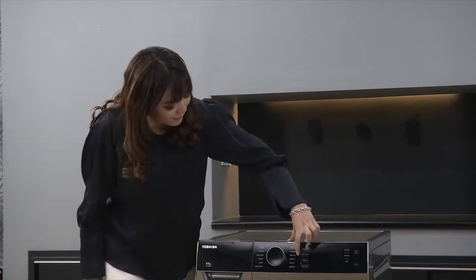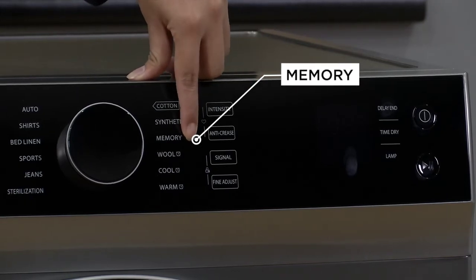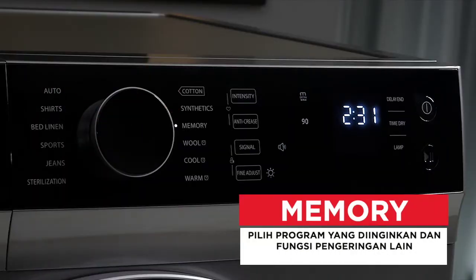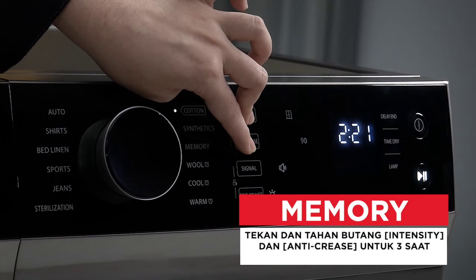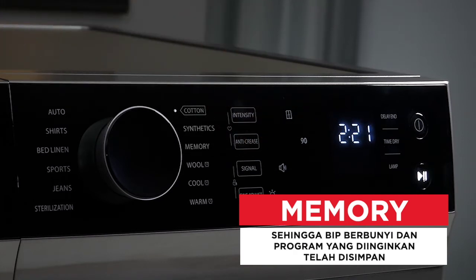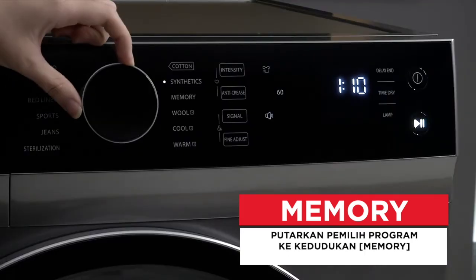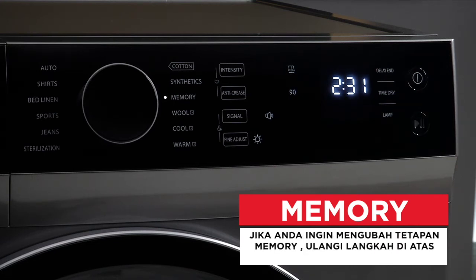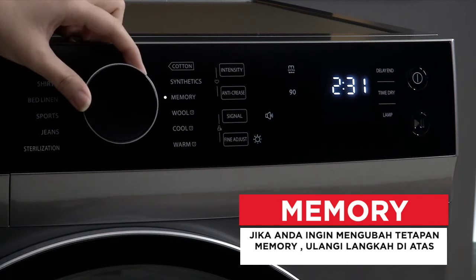Condenser dryer ni juga ada tiga lagi kelebihan. Pertama adalah memori - memori ni kita boleh setkan kepada program yang kita selalu guna. Nombor 1: gunakan pemilih program untuk memilih program yang diperlukan. Nombor 2: tekan dan tahan butang intensity dan anti-crease selama 3 saat sehingga beep berbunyi dan program yang diingini telah disimpan. Nombor 3: putarkan knob ke kedudukan memori kemudian anda boleh memulakan program kegemaran anda. Jika nak tukar tetapan memori, ulangi 2 langkah di atas.